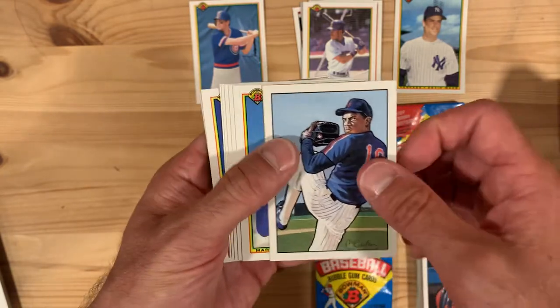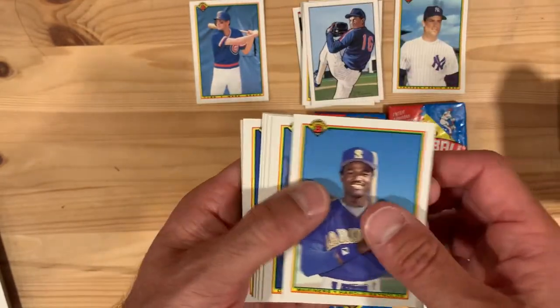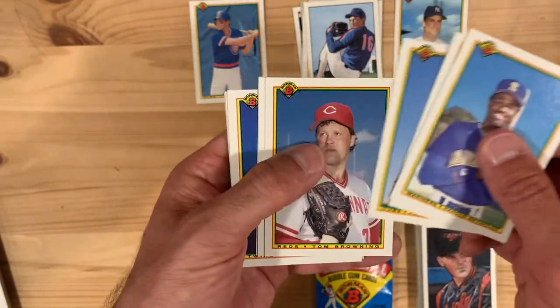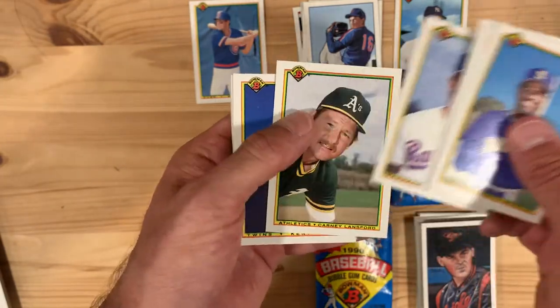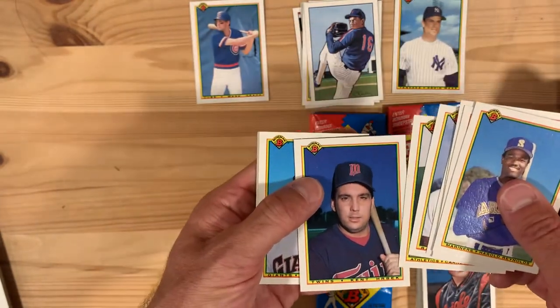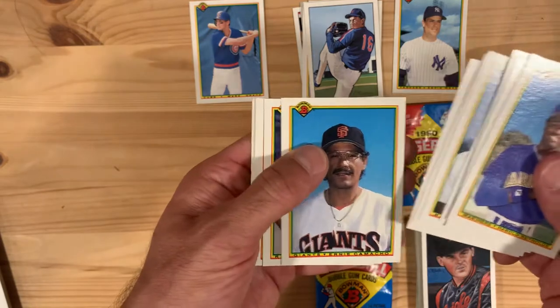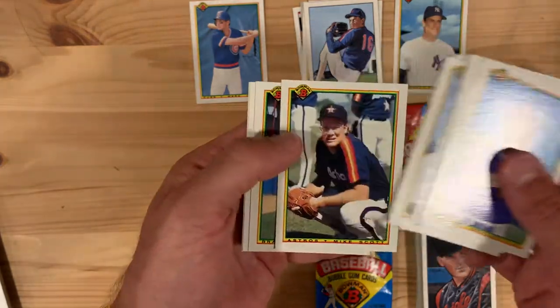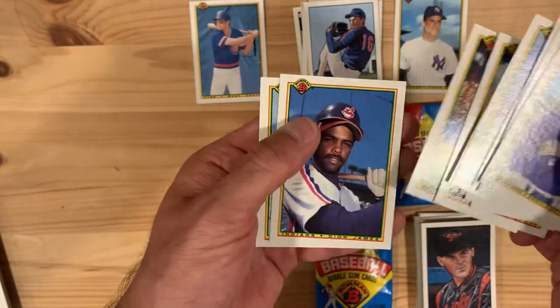Dwight Gooden, another good example of that — great talent. Dwight Smith coming out of his fantastic rookie season that he never quite matched again. Kent Hrbek — I was thinking if we should put him in the 'whatever happened to' segment, but I want somebody with a shorter career. Mike Scott, a really good pitcher for a handful of years.